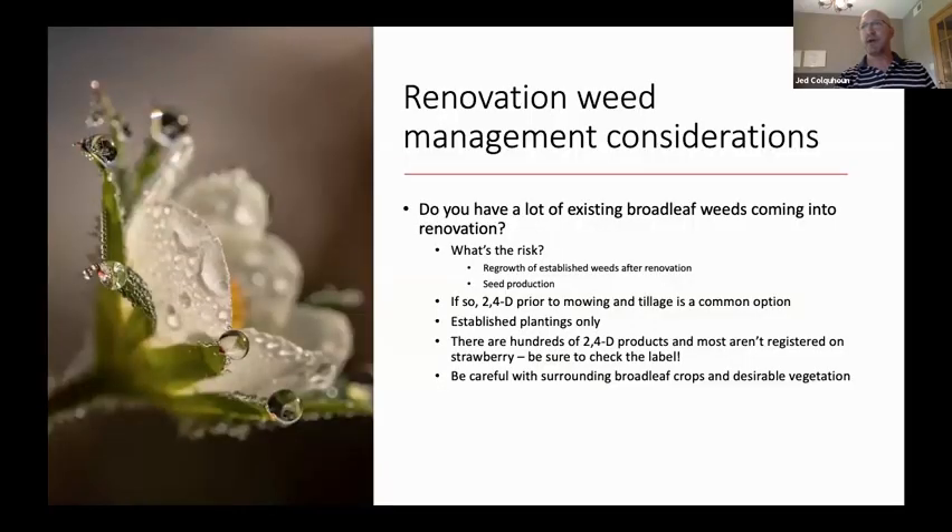The first question I asked is: do you have a lot of existing weeds coming into renovation? What's the risk of those? First, it's a regrowth of established weeds after renovation. While they may appear dead after mowing and tillage, as we've seen in many cases they will regrow quite quickly. And even with mowing, pulling, and tillage, a well-established near-mature weed will produce seed that will cause issues moving forward.